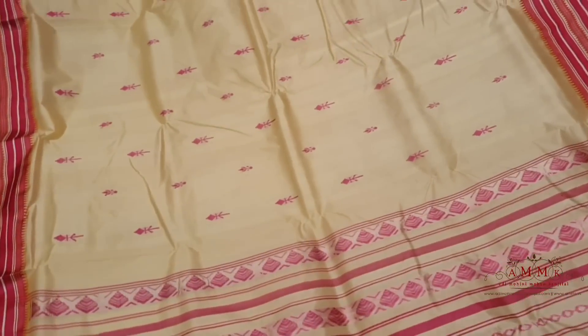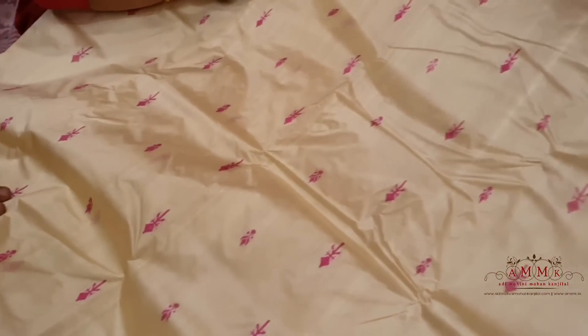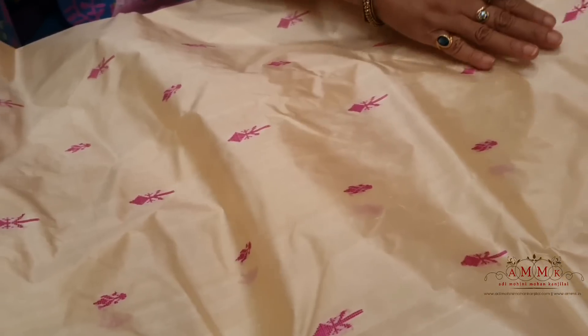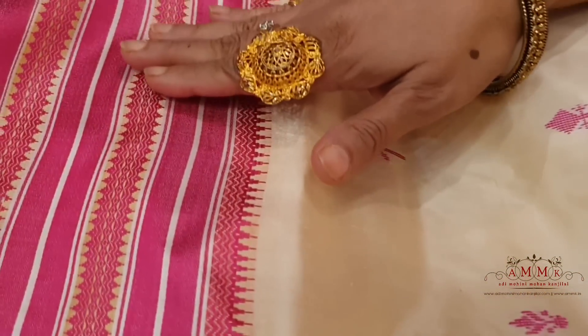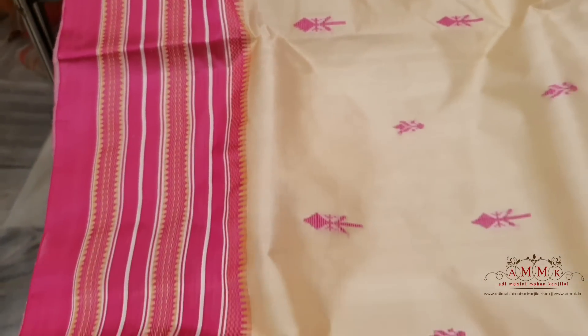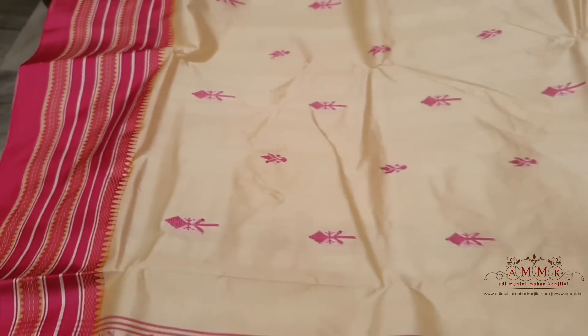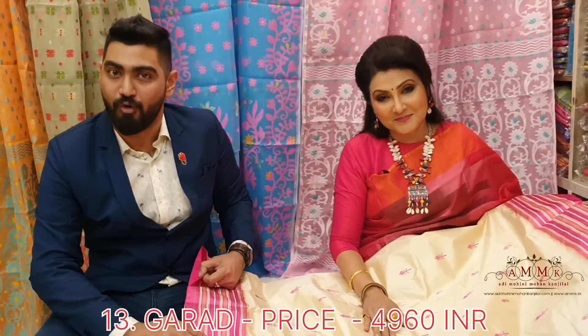Our collection price is ₹4200 only. Ivory, white and pink is a fantastic combination. There is a little embroidery work on the pink, and it has a completely perfect match with a white color-line carry-on. It has a unique, unique feel, priced at ₹4960 only.